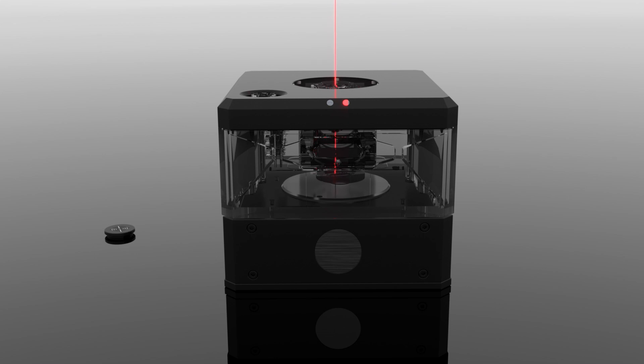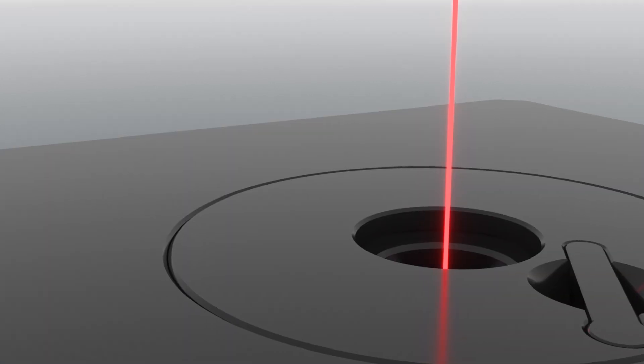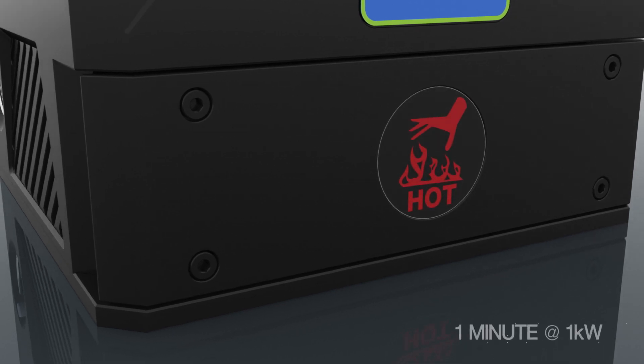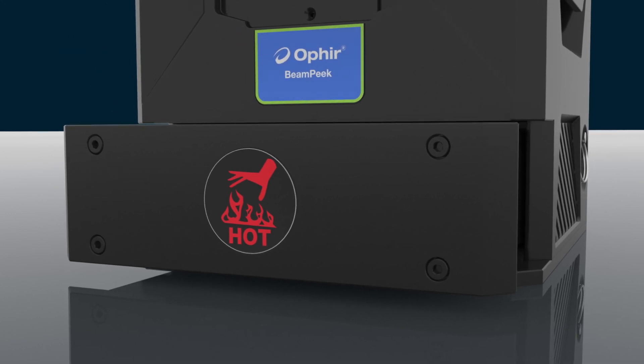You can simultaneously analyze your beam profile and measure power with extreme accuracy in just 3 seconds. The revolutionary BeamDump cartridge fully absorbs the laser heat, enabling 1 minute of continuous measurement at 1 kilowatt, and eliminating the need for fan or water cooling.